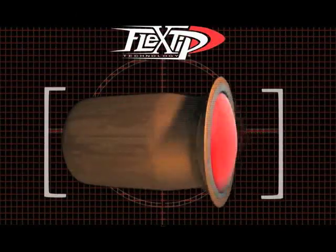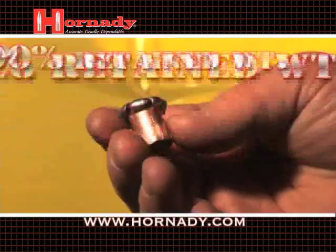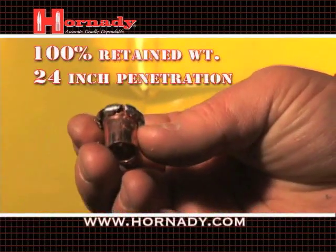When the FPB arrives on target, the Flex-Dip compresses into the cavity of the bullet, causing dramatic and reliable expansion across the widest range of velocities ever.